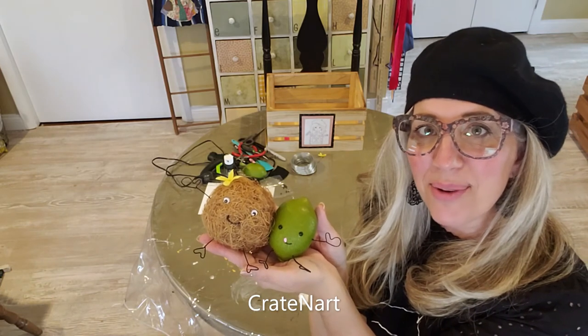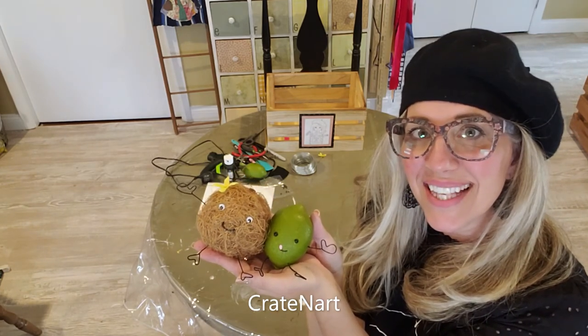Well, I hope you enjoyed that. If you like what I'm doing, subscribe to my channel. Thanks, bye everybody.